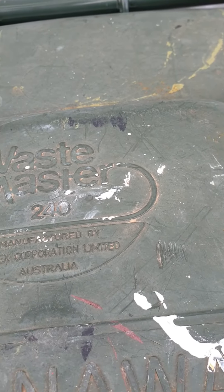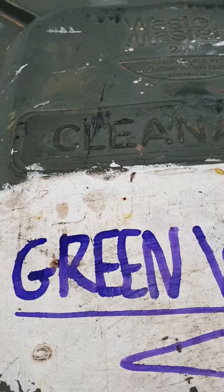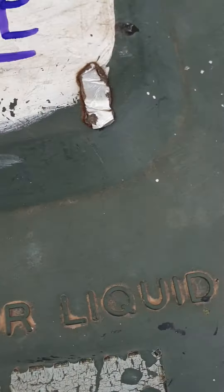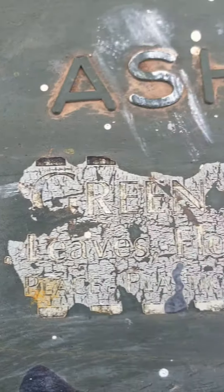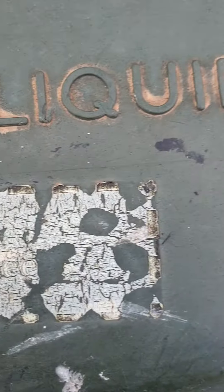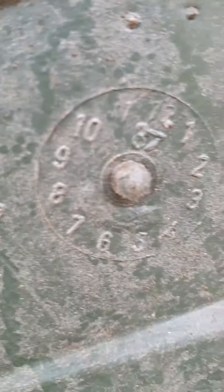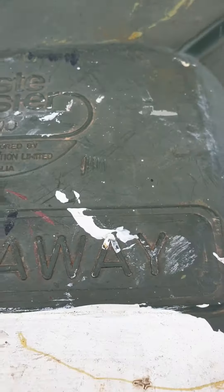It's a Wastemaster 240 litre, manufactured by Nilex Comp Hension Limited Australia. Clean away — green waste, no hot ash or liquids. It has an old green waste sticker there. It says green waste but you can't really read it anymore because it's faded. The lid is dated the 8th of 1987, which is pretty cool.